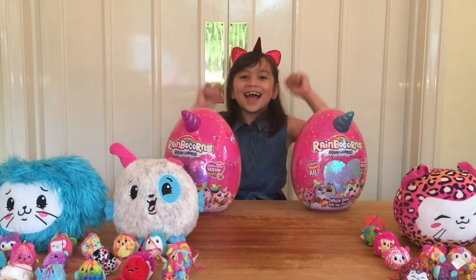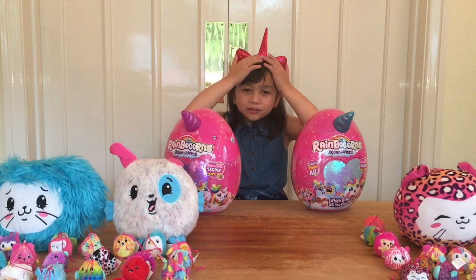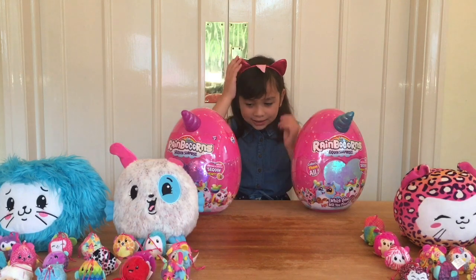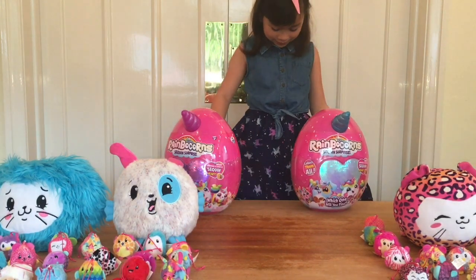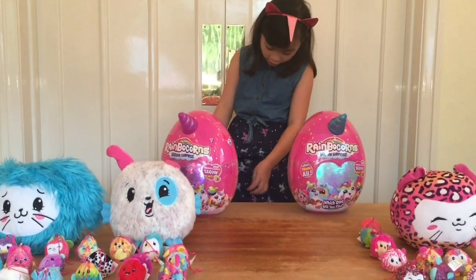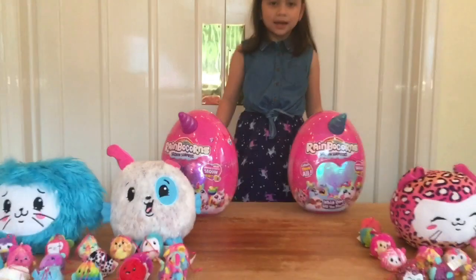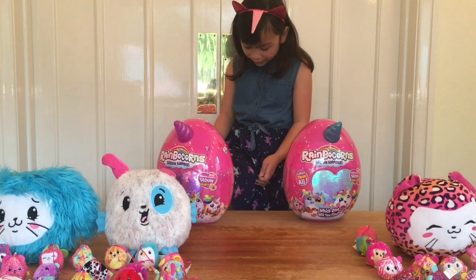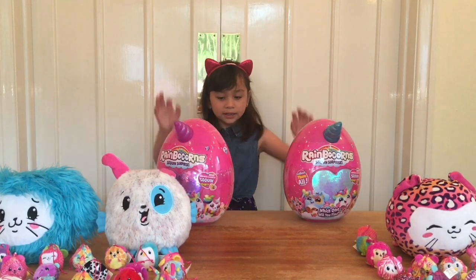So I have a unicorn — it's a pink headband and it's glittery, and I've got a nice unicorn dress. It has a unicorn and some stars, and it's light purple, light blue and light purple. So let's get opening some.